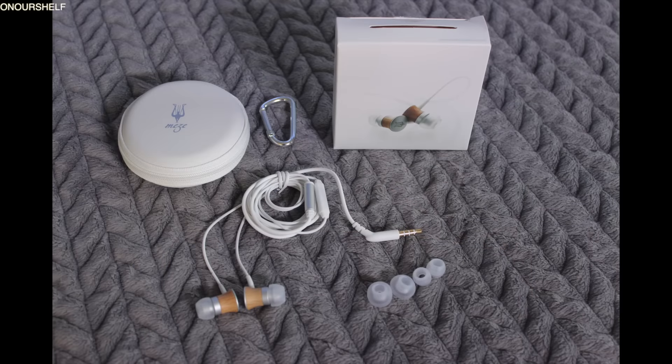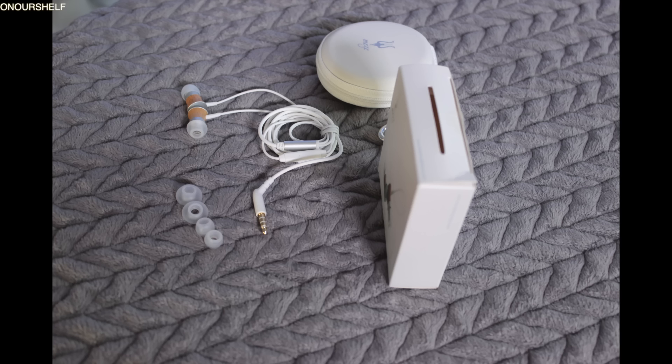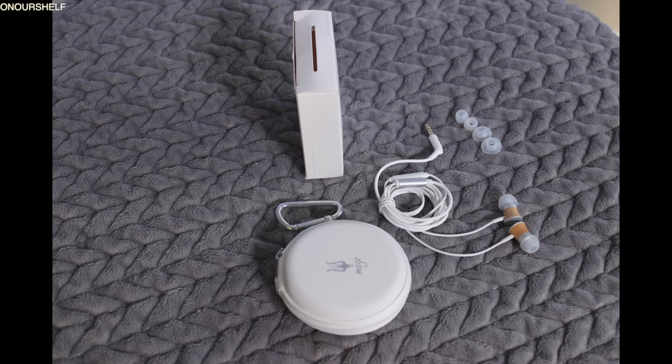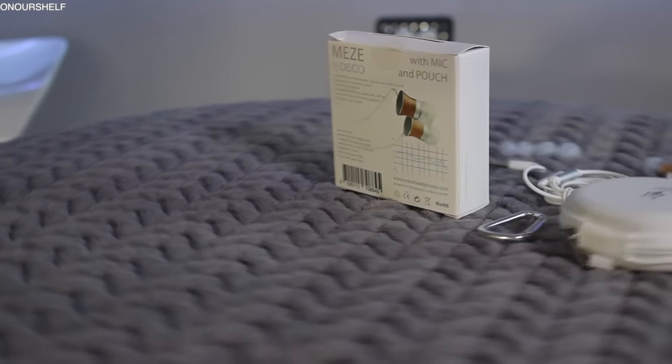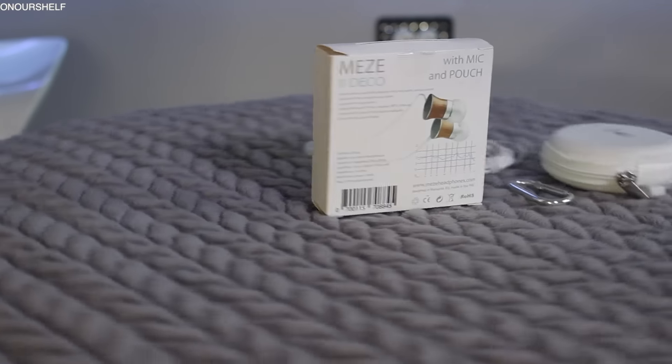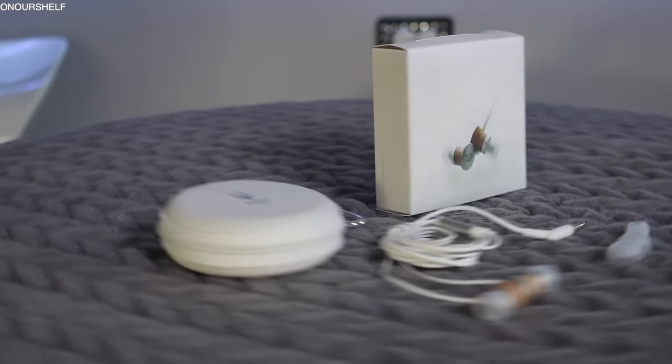In conclusion, there's one word that comes to mind with these earphones: bargain. Is it the best pair of earphones under $100? I really couldn't answer that because I haven't heard every pair under $100. But I can say they're the best pair of earphones I have ever heard under $100, and they may very well be the best looking earphones as well. So that has been my review of the Meze 11 Deco earphones. Take care, I'll see you guys in our next video, and thanks for watching.